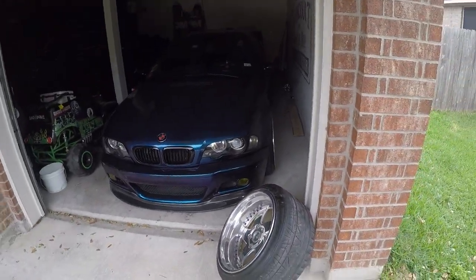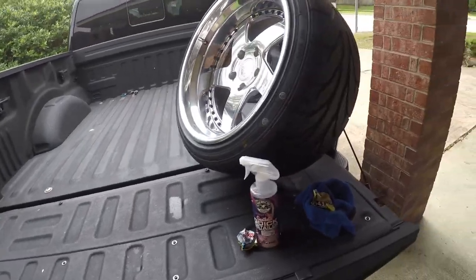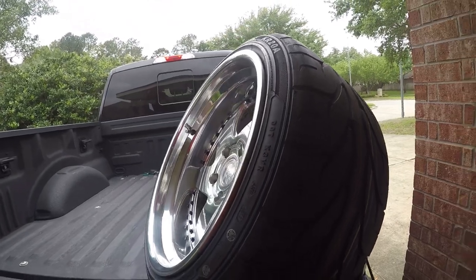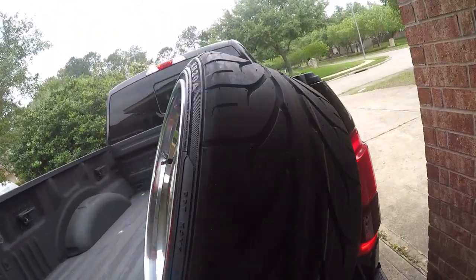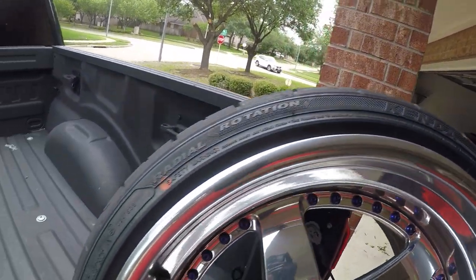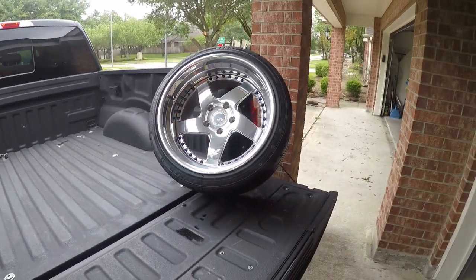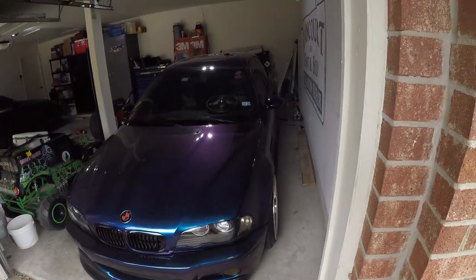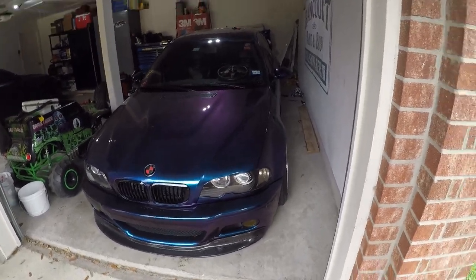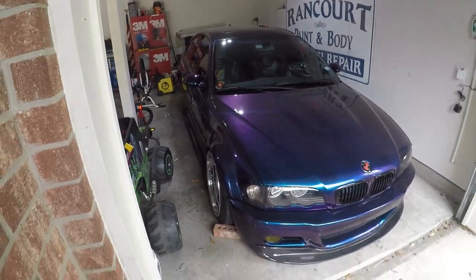We're going to come back, install them, and take the car out for a little drive. Alright guys, I got the tires — some Kendust, a lot more rubber. Street and drift tires — not like I'm going to drift in them. But shout out to my boy Daniel, hooked it up. Now we'll put them on, give the car a little rinse, and take it for a little drive. Let's get at it guys.